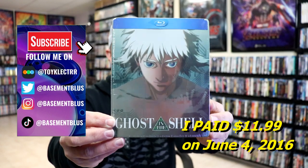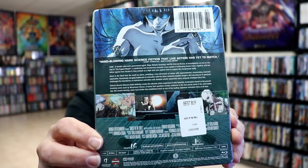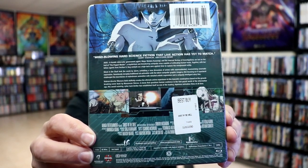Here's the front and here's the back. If you'd like to read up on it, you can go ahead and pause and do so. I'm going to go ahead and remove this from the wrapper and we can take a close look at this Steelbook.